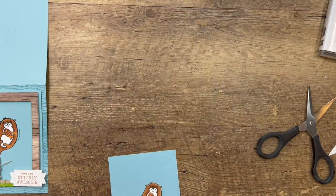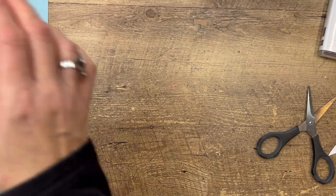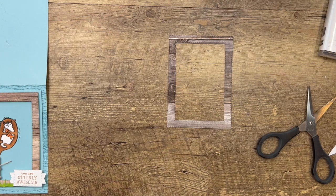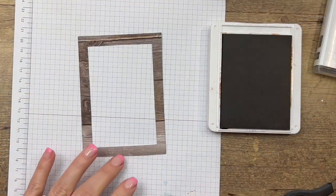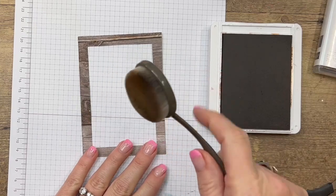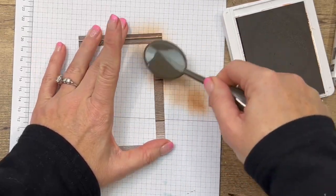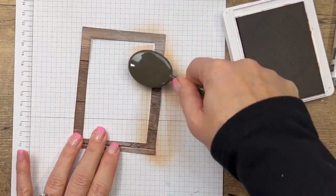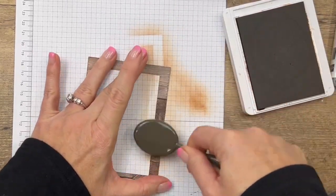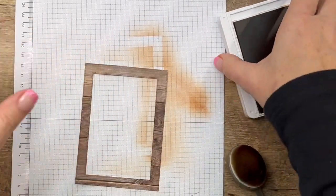I've taken my Stitched Rectangle dies and cut out a frame from the In Good Taste Designer Series Paper. I'm going to bring over a piece of grid paper — I wanted to make that brown in my frame match the brown on my otter, so I'm going to take a little bit of my Cinnamon Cider ink and a blending brush and just add a little bit of color to this frame to make it more matchy. It's a step you could probably skip, but I really wanted everything to coordinate well.